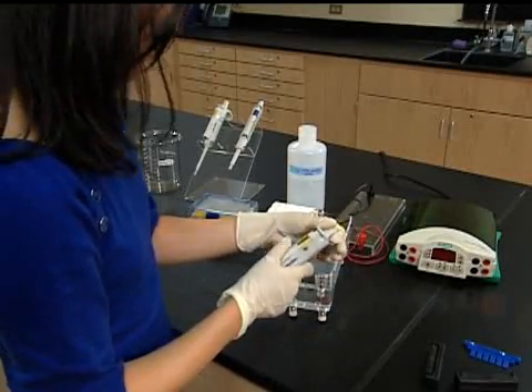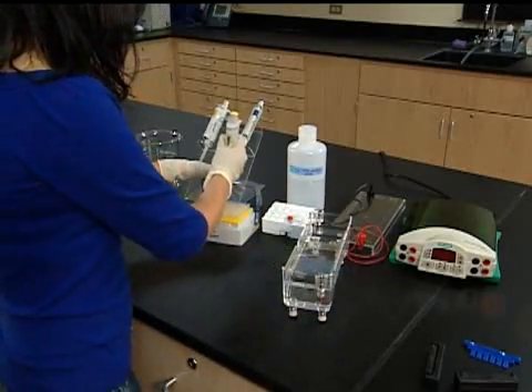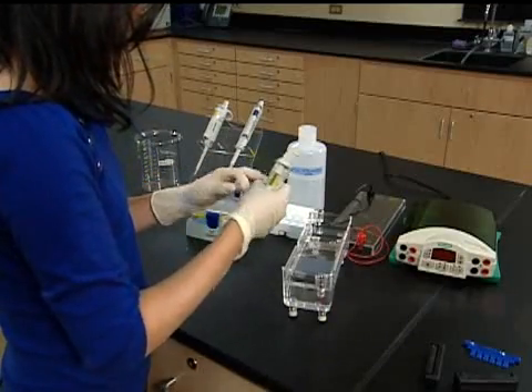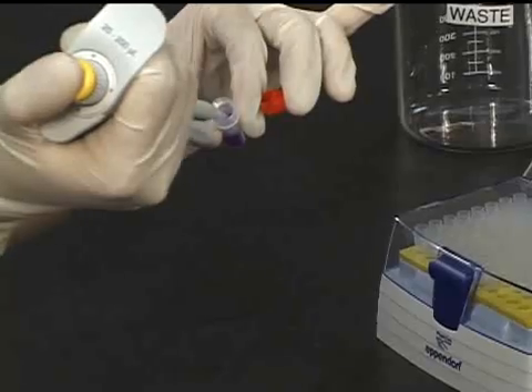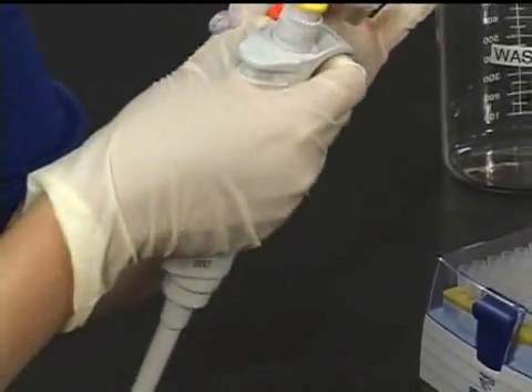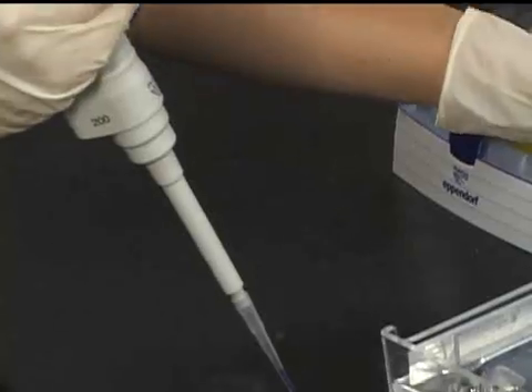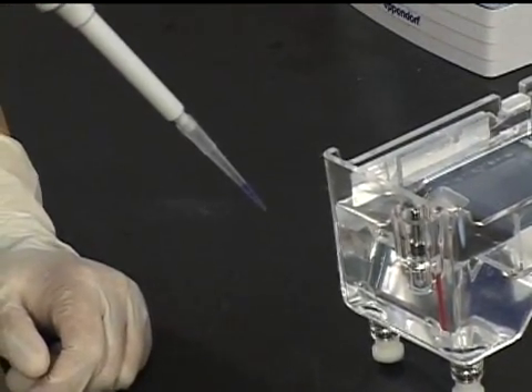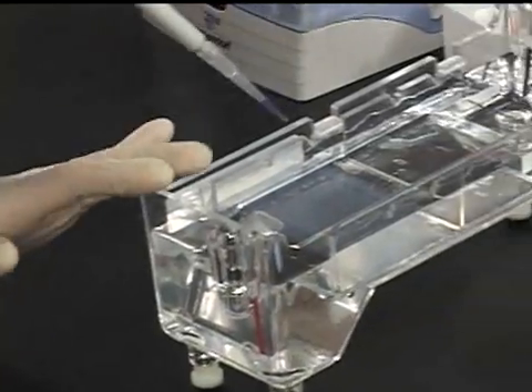You are now ready to load samples into the wells. To load a sample, adjust a micropipettor to the correct volume and add a clean tip. Then draw up the sample into the tip. The sample should fill the end of the tip without air bubbles or space. If there is an air space, push the sample all the way to the end of the tip before loading the gel.